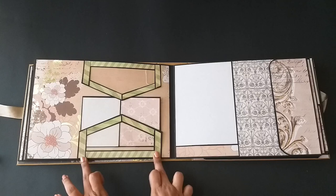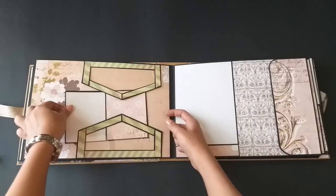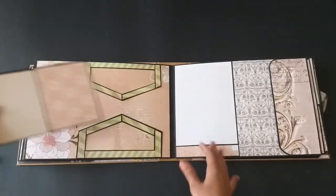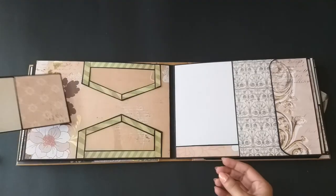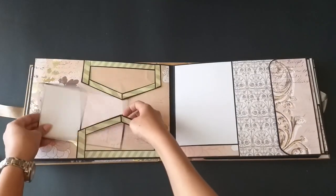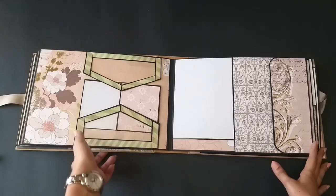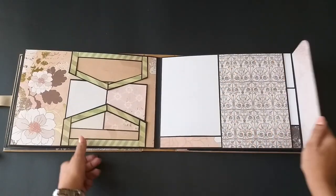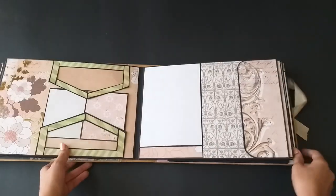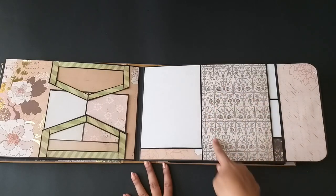This is a pocket — the sticking of the paper here creates some kind of tension so nothing is going to fall from here. I have included a small mat over here and she can put in lots of pictures inside. Here is a 5x7 mat, and again this is a magnetic closure.